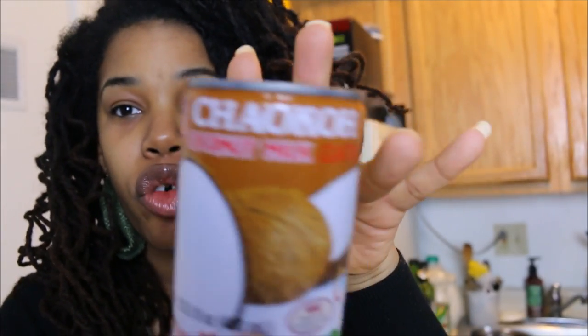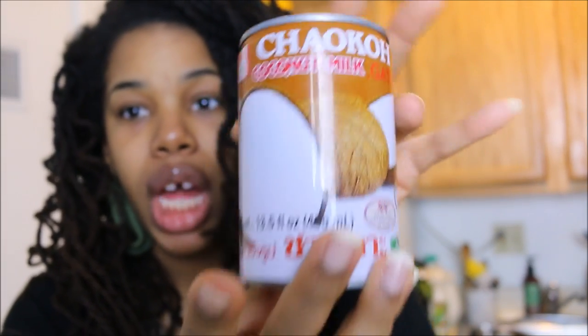Something I hate not having is coconut milk. I like the full-fat kind — I get mine from an Asian market. I use it in lentil soups and curries, and you can also use it to make icing or blend it with frozen bananas for a really creamy, rich coconut ice cream.